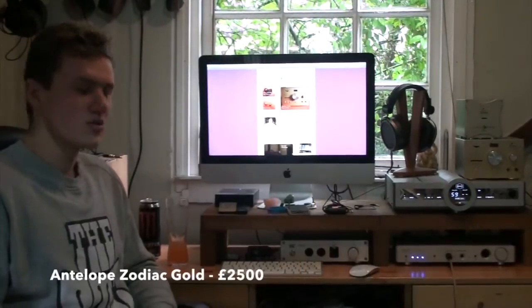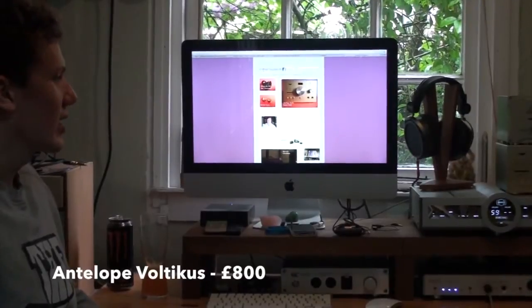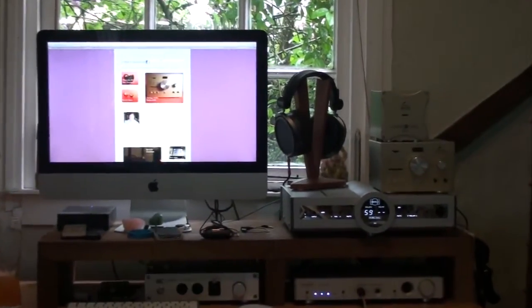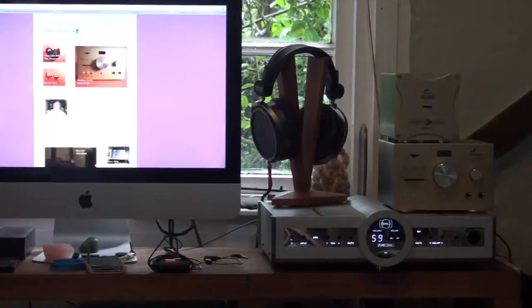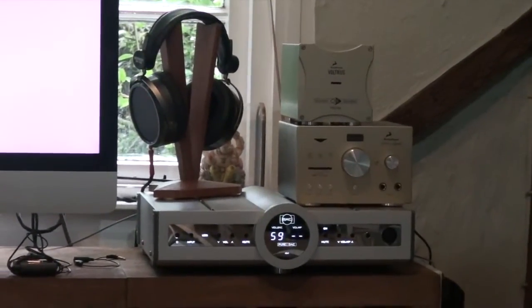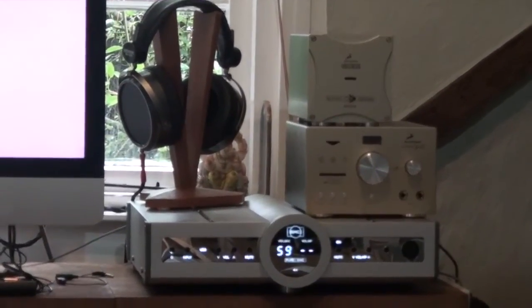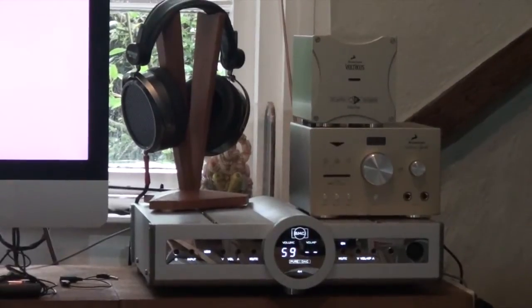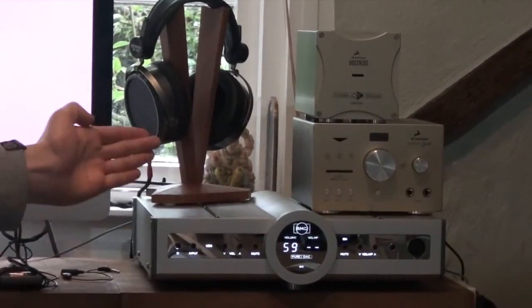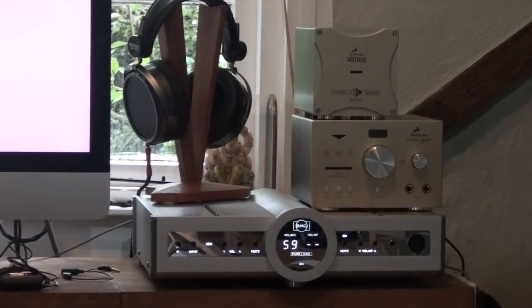The product I've probably spent the most time with this month — and will sadly be sending back next week — is the Antelope Zodiac Gold with the Voltacus power supply. It's quite an old DAC now, considering it was released in 2009, and it was the flagship of Antelope Audio. You can get the DAC on its own for about two and a half grand, but the whole package together you can get for about £3,300, though apparently you can get it a bit cheaper than that even nowadays.